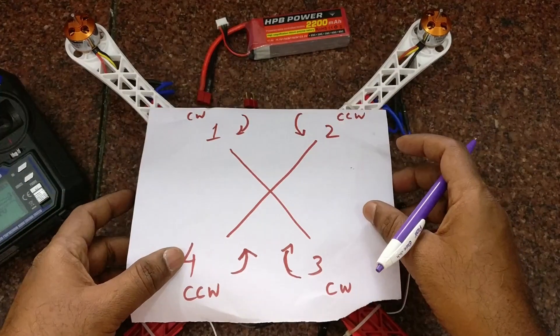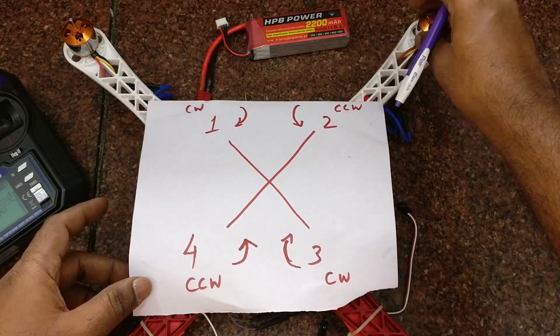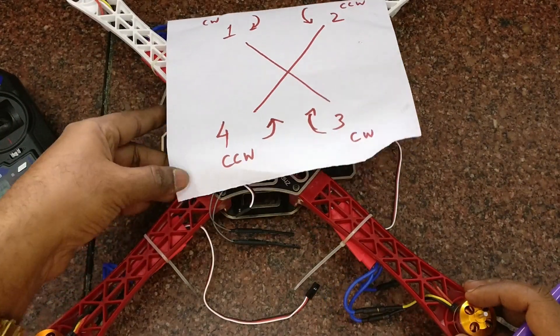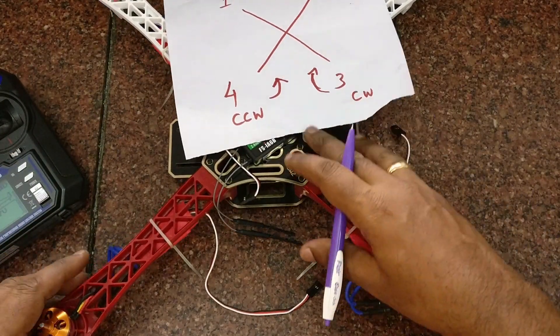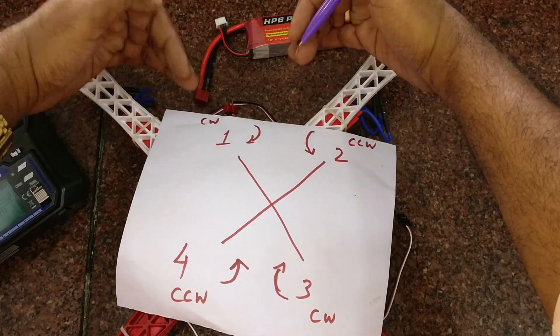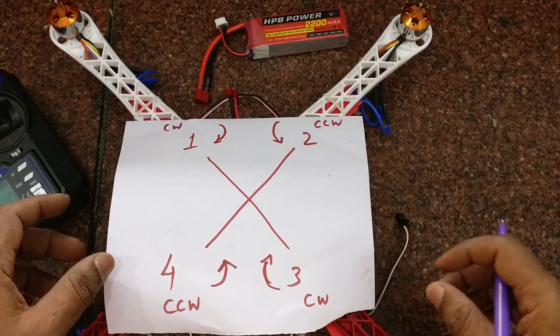The first motor should rotate clockwise, the second one anti-clockwise, third clockwise, and fourth should be anti-clockwise. The top motor should flow inside so that it provides an upward thrust, pushing the air down.